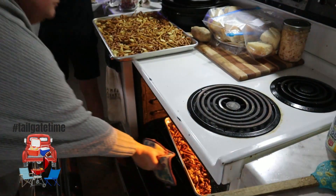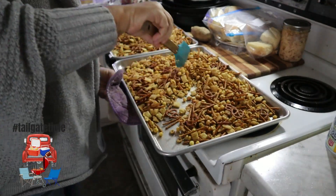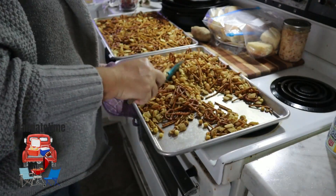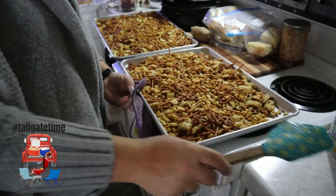You want to toss this and make sure that all that butter is disappearing from the bottom of the cookie sheet. Once it is almost gone, which will be nearing the one-hour mark, everything should look dry and it'll be ready to start cooling off.